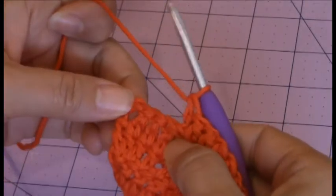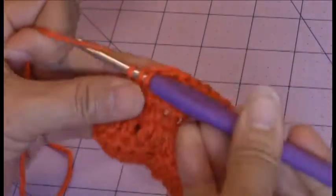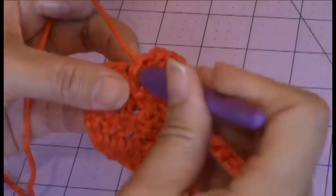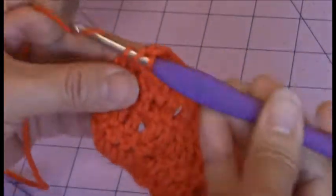You should have ten stitches remaining. You're going to make one double crochet into the next five stitches. Then you're going to make a back post double crochet around the previous row's front post double crochet. Then you're going to make one double crochet into each of the remaining four stitches. And then that will complete a total of 29 stitches for the sixth row.